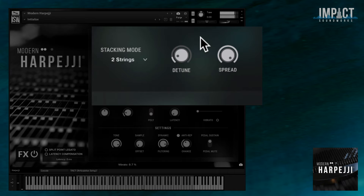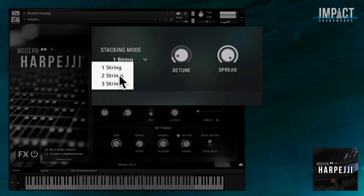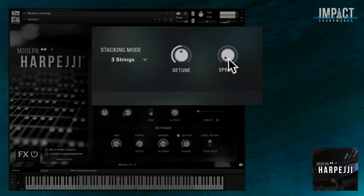You can also change the timbre and width of the notes you're playing with the stacking mode feature. This allows you to play the same pitch across one, two, or three strings at the same time, almost like an acoustic unison. You can then change the stereo width and tuning of this stack.